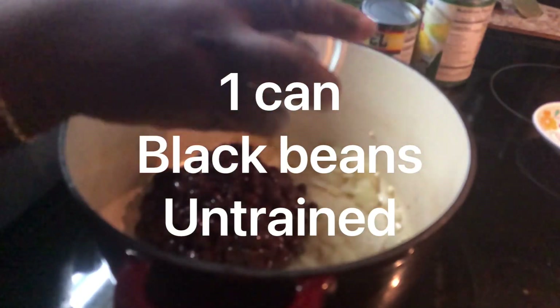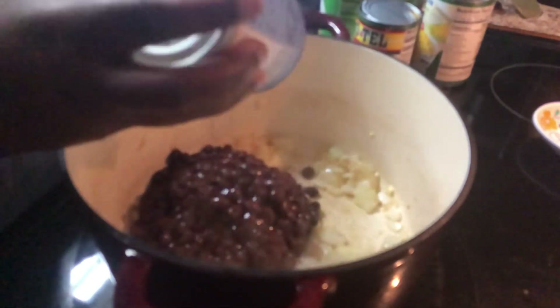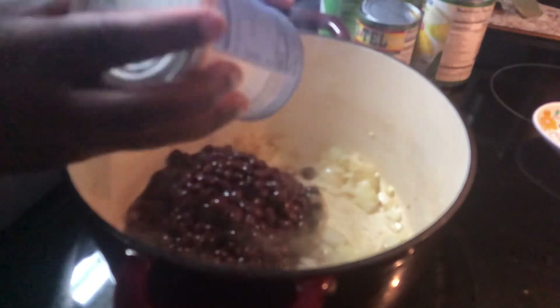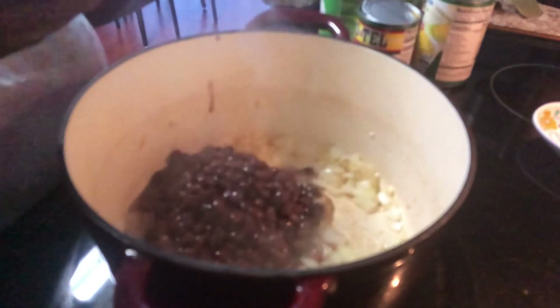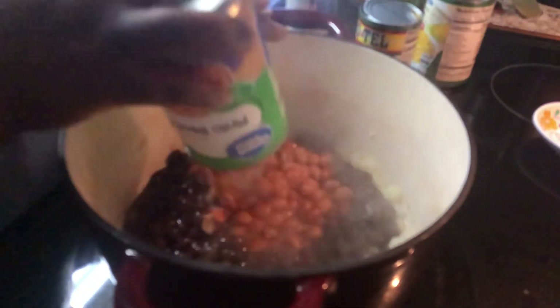One can of whatever beans you like — you can do all black beans or all pinto beans, but this is what I had in my cabinet, so we're doing one can of black beans and two cans of pinto beans.